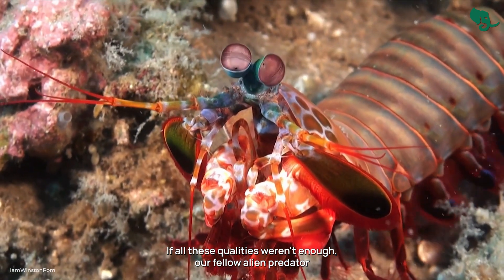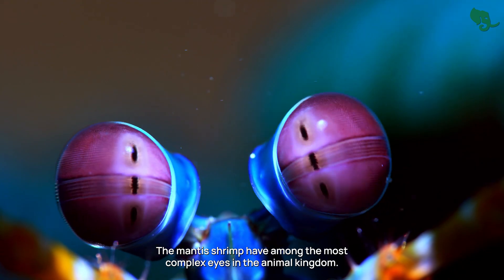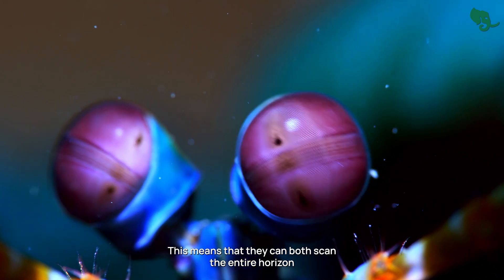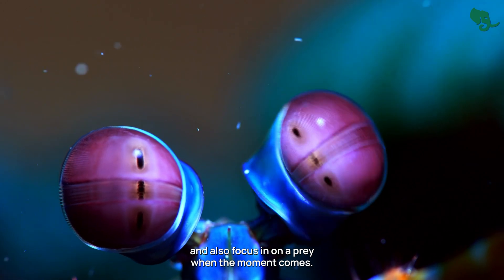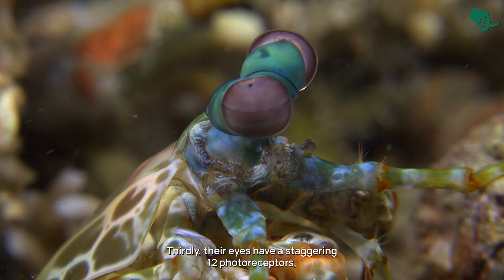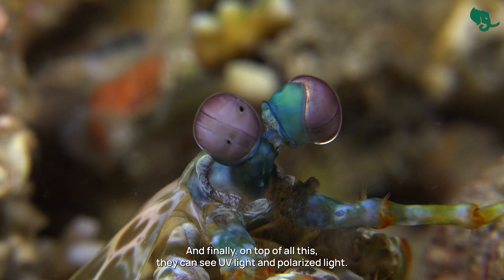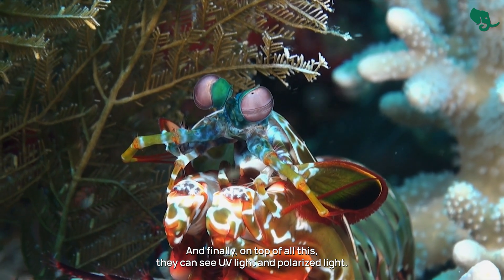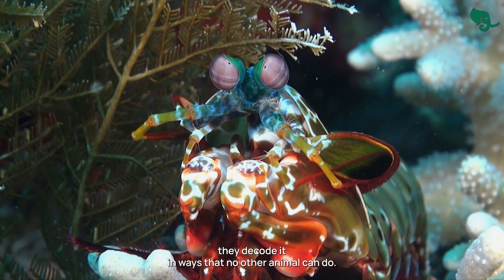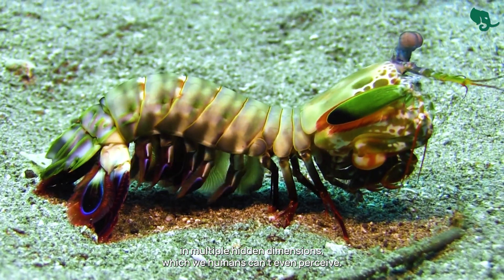If all these qualities weren't enough, the mantis shrimp has one more special ability. They have among the most complex eyes in the animal kingdom. Their eyes can move independently, allowing them to scan the entire horizon and also focus in on prey. Each eye has 3 separate focal points that allow them to perceive depth with a single eye. Their eyes have a staggering 12 photoreceptors, meaning they can see 12 different wavelengths of light. On top of that, they can also see UV light and polarized light. Mantis shrimp don't just see the world — they decode it in ways no other animal can, analyzing light in multiple hidden dimensions that humans can't even perceive.